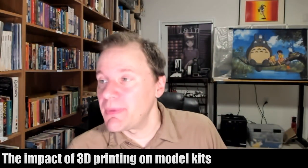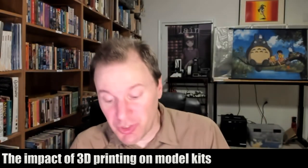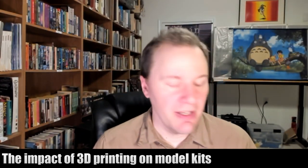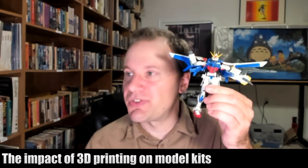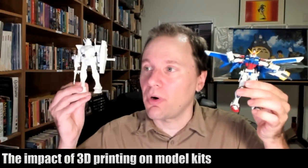And you can also get filament in different colors — blue, red, green, and all sorts of colors. So you can do much what they do in model kits, where some of the plastic is white, some is red, some is blue, and you just print it in whatever is the appropriate color.